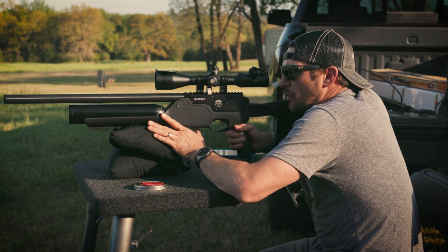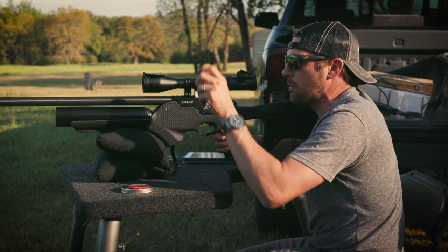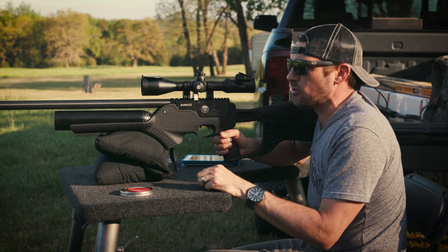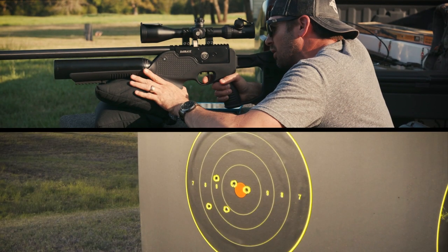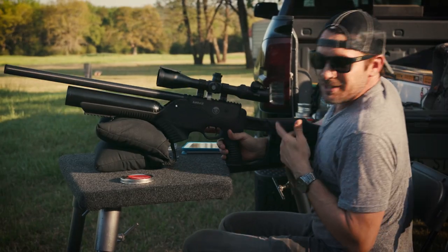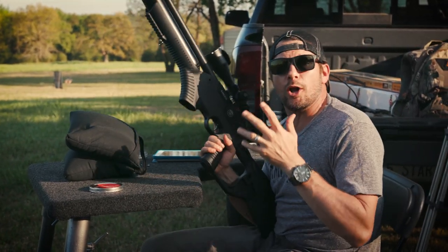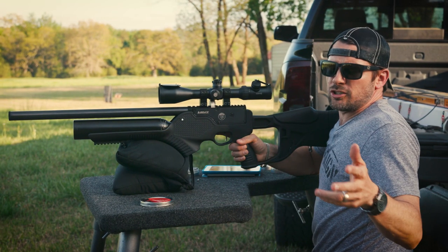There's a pretty tight five-shot group at 50 yards — not bad. It's windy out here so some pellets are moving around, but I'm consistently getting right around 850 feet per second in .22. I put a whole magazine through that target and I mean that is just fun. There are not many semi-auto PCPs with this kind of accuracy.